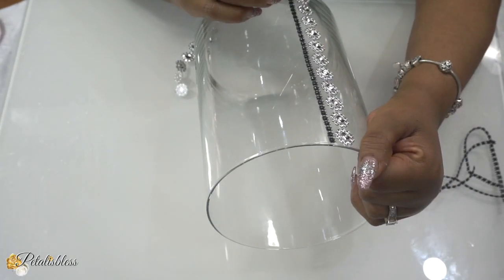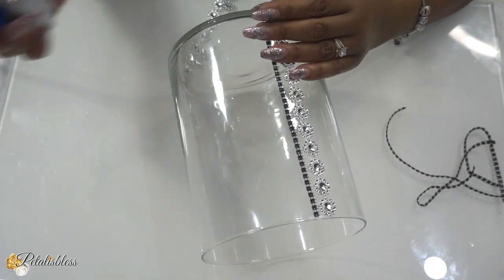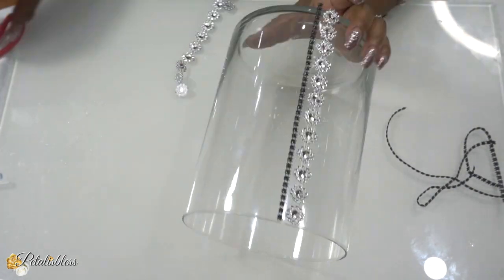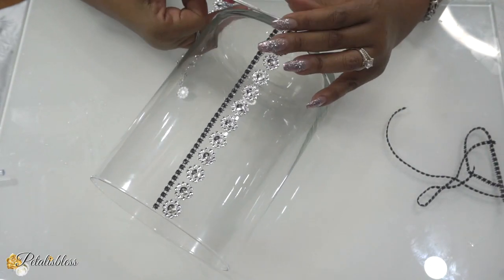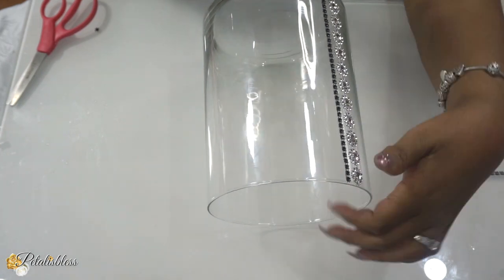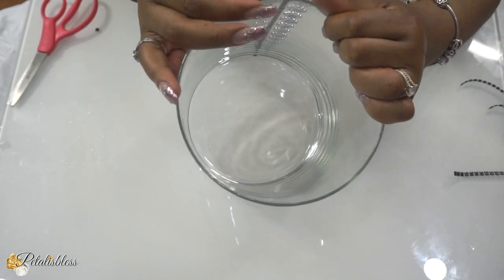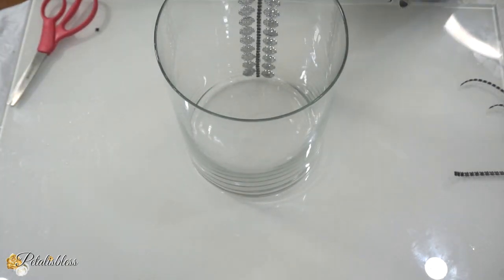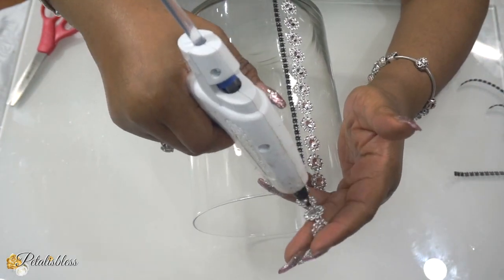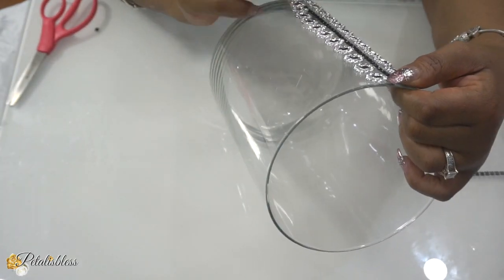Today's DIY is nice, quick, and easy, and it's going to be an elegant look. It's going to be one vase with three different styles to use over this holiday season in your home. As you can see, I'm putting the strips down — one silver, one black, one silver, one black — going all the way around the vase.